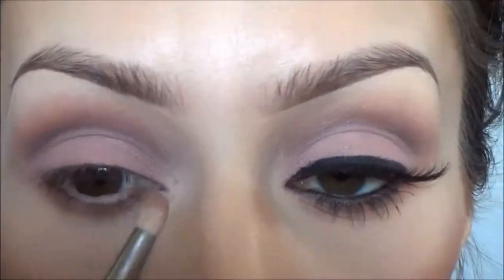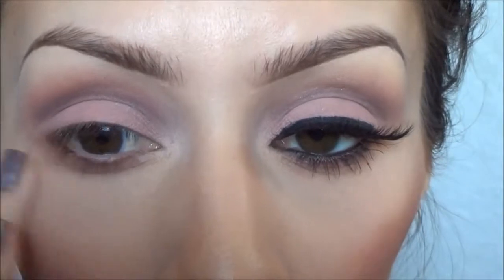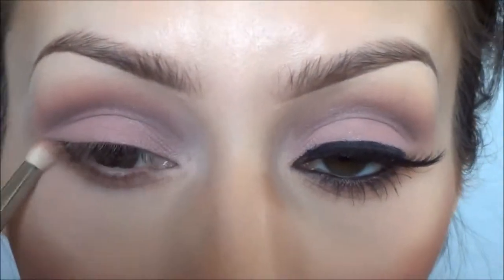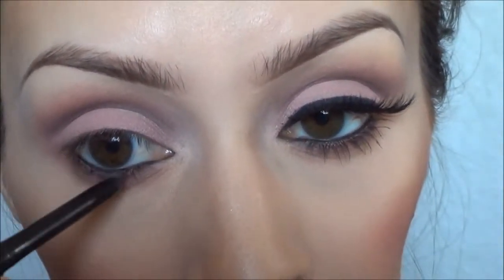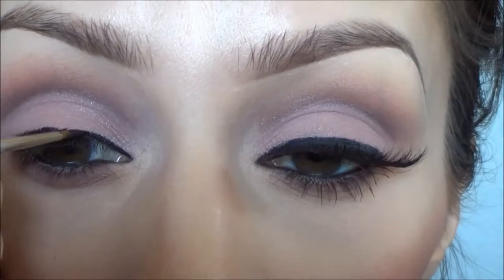Because I don't want to do too much to the lower lash line, I'm going to take this soft brown matte color from the palette and apply that with my Sigma E30 pencil brush, blending it on my lower lash line for a softer effect. Then I added black eyeliner to the waterline and, since I didn't want a wing for this look, I just applied a thin line of eyeliner.